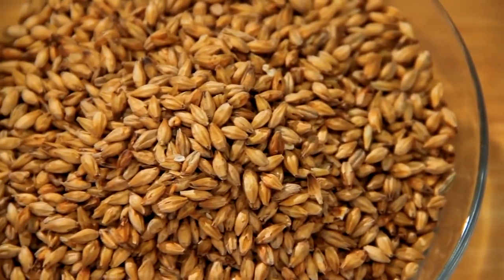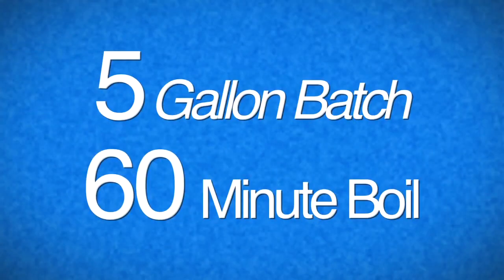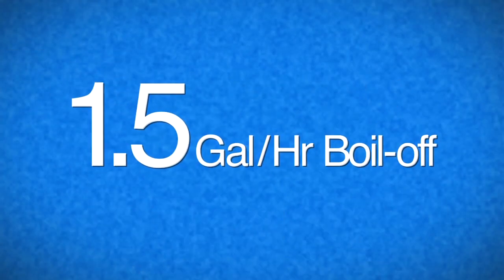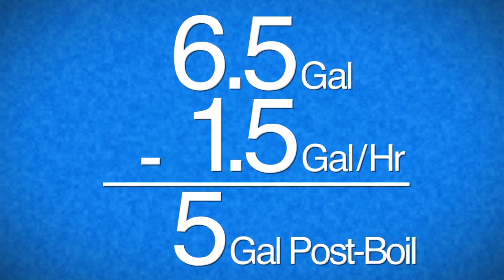This recipe features Munich malt, which makes it difficult to replicate using extracts. This is a five-gallon recipe with a 60-minute boil. Our boil-off rate is about one and a half gallons per hour, so that means we need six and a half gallons from the mash into the kettle.